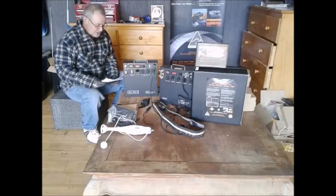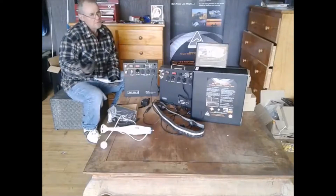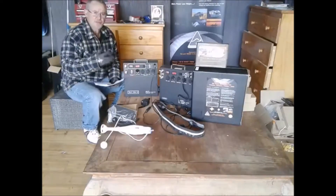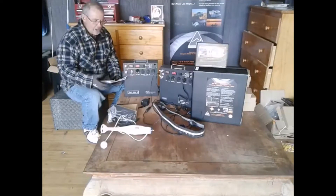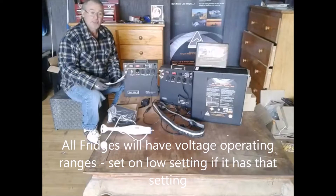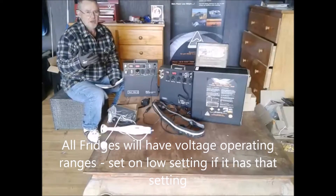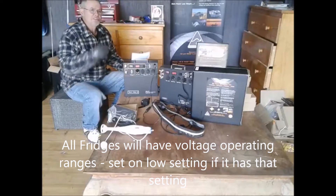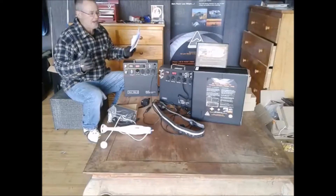The second question is probably the most pertinent, because most of the reasons people buy these units is that they want to use a fridge of some type with the unit when they're out camping. So the question is: how long will it run a fridge? It's kind of like asking how long a piece of string is, because there are so many different types of fridges, different engineering involved, ages, and how economical those fridges are.